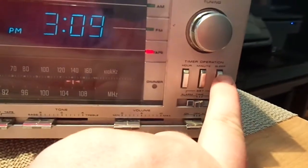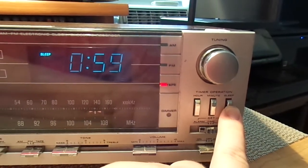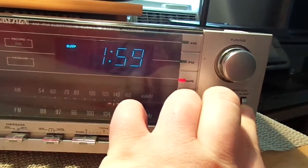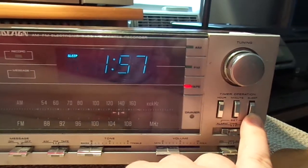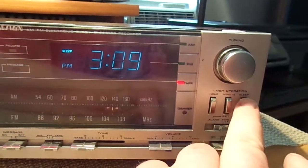And then this is for your sleep. Basically this will play either the radio or the cassette for an hour. You can probably set that — yeah, so you can go up to two hours, or one hour and 59 minutes. You'll be able to play the cassette or the radio and then it'll just shut itself off.